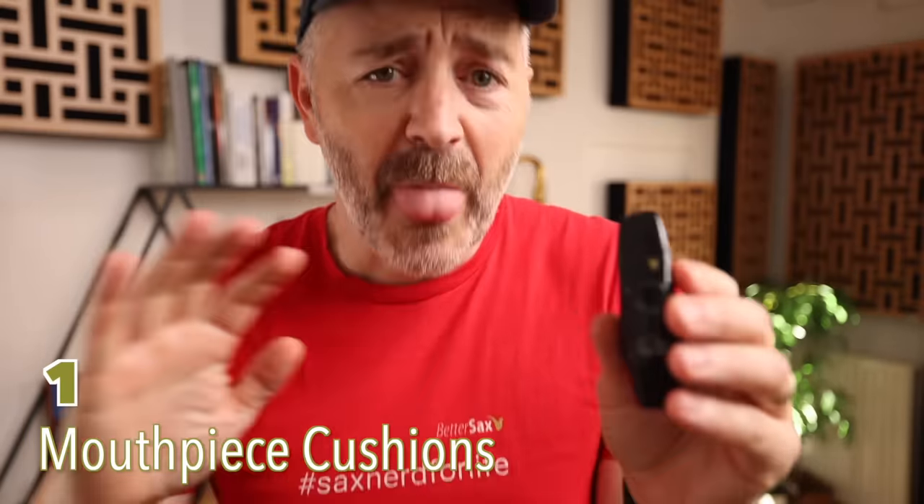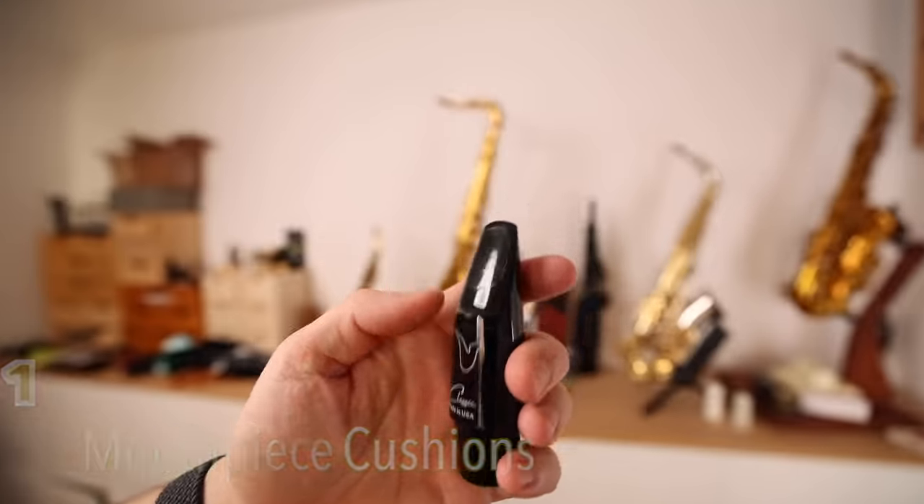I use mouthpiece patches on all of my mouthpieces. I just don't like the way bare teeth feel on a mouthpiece. And I've got this trick on how to put one on without leaving a fingerprint.